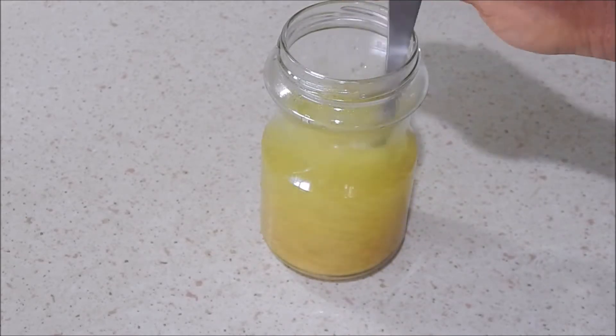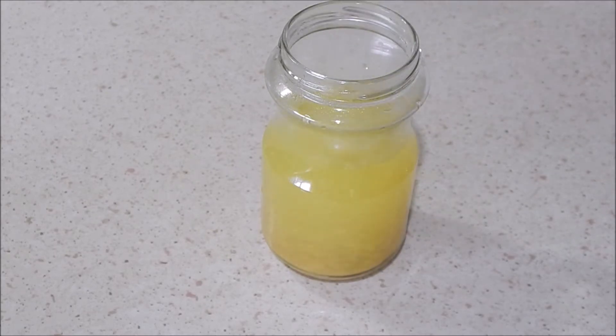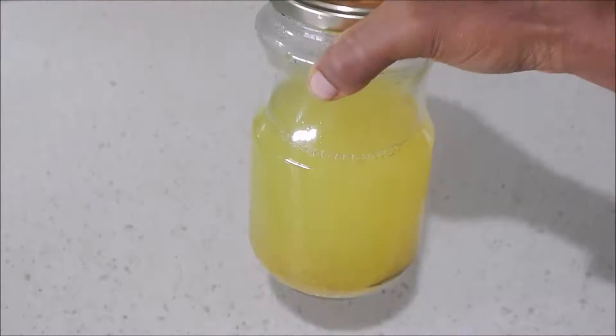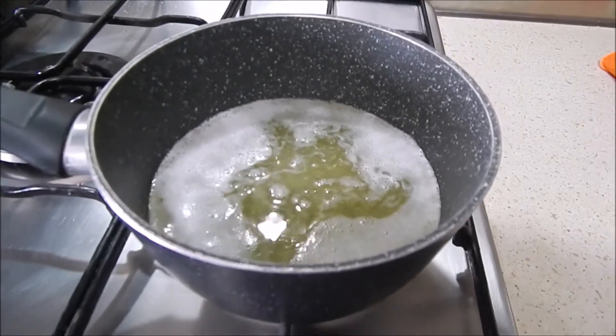After mixing it for a while, I close the jar and let it sit. I let this batch sit for about three days, and during those three days I'll shake the bottle every once in a while to mix all the nutrients.